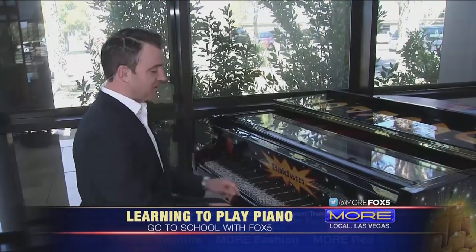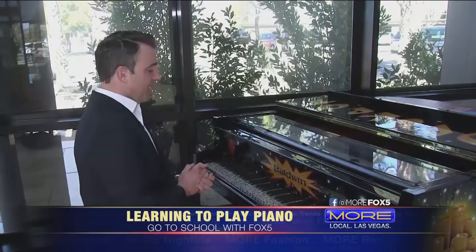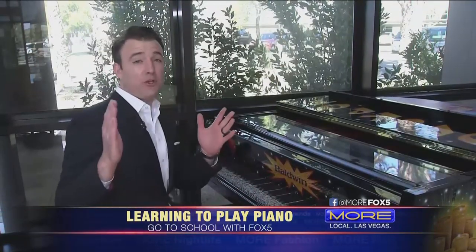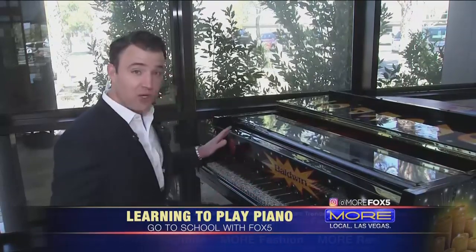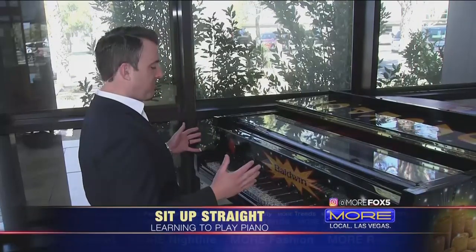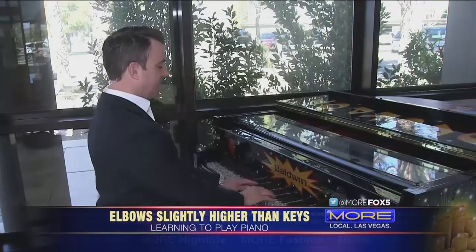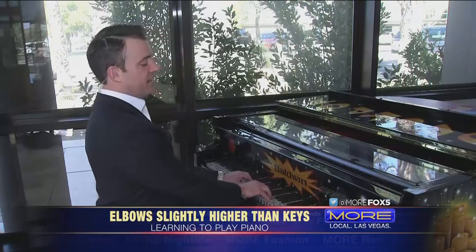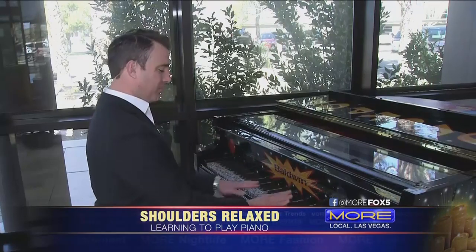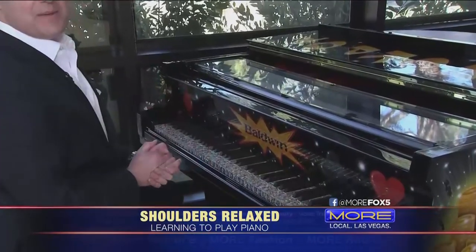So we're going to learn something cool today. Some of you might know chopsticks, but we're going to learn a little chord progression. First things first, let's talk about some tips when you get to the piano. Even if you're at home and you don't have a full-size piano — maybe a little keyboard your kids play with — that's going to work too. So the first thing: you want to sit up straight, shoulders relaxed, and have good posture. Also, you want your elbows a little bit above the keys. And you want good finger posture as well — don't play the keys flat, you want a little curve to your fingers.